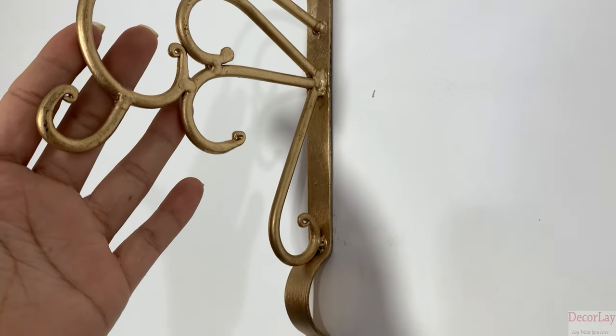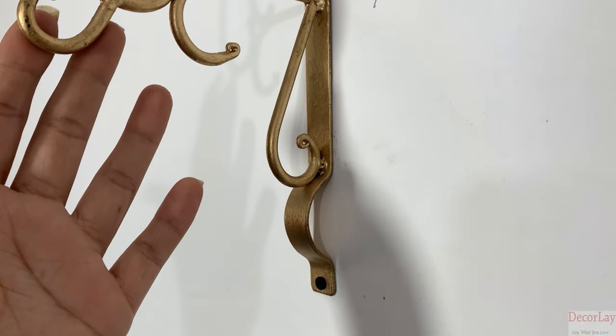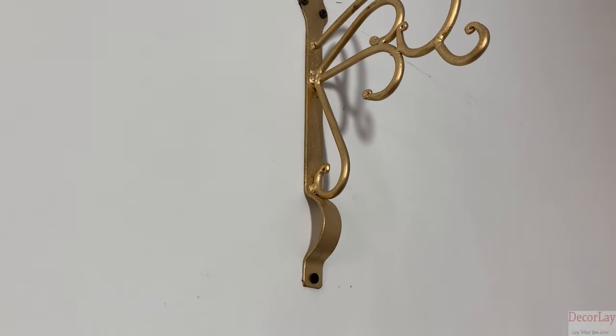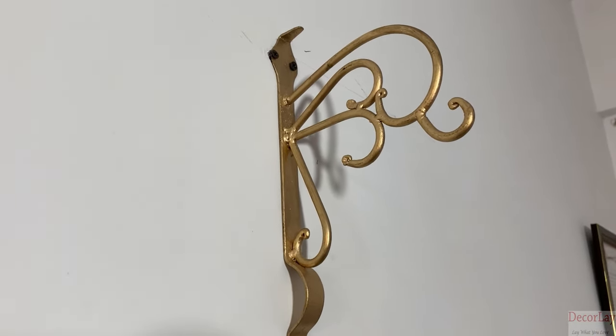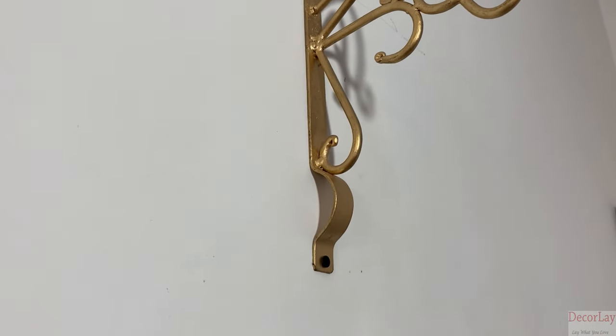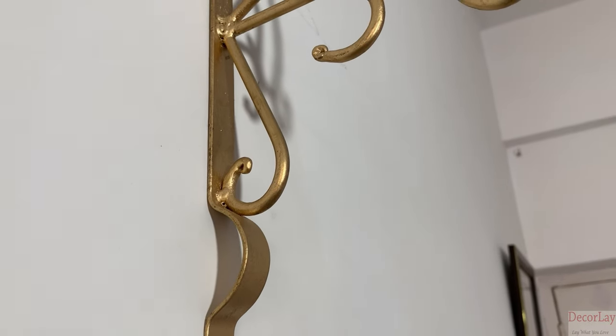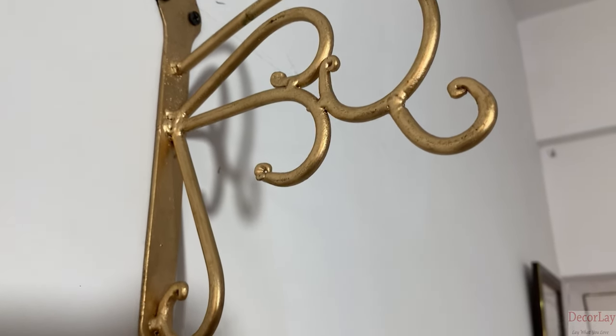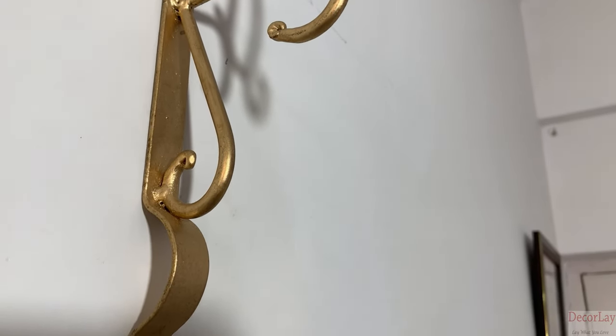If you love to decor your home with some antique products, then this golden finished wall hanger is perfect for you. Decorly presents to you this set of two metal wall brackets with pale bucket. This product is made up of iron with antique and smooth finished golden chrome polish. This is an attractive combination of iron craft.